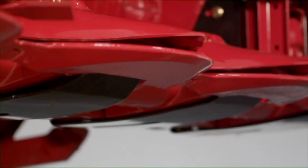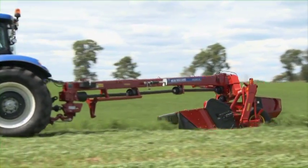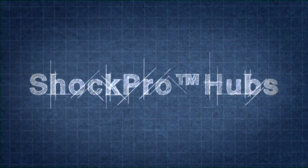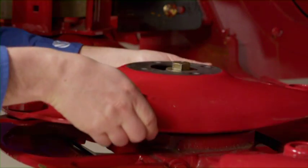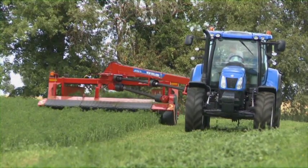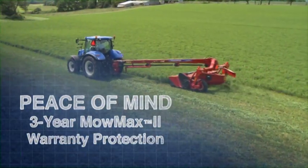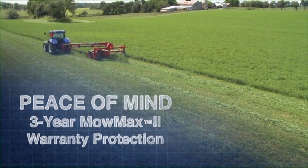Heavy, full-coverage cast rock guards help protect the cutter bar. Unfortunately, unexpected objects and obstructions in hay fields are a fact of life. New Holland's exclusive ShockPro Disk Drive hubs absorb these impacts before costly damage to drive components can occur. You can replace ShockPro hubs in the field in less than 10 minutes, so you can keep on cutting when the weather is right. New Holland backs the MoMAX II Cutter Bar with 36 months of protection coverage — that's two years of additional protection on the cutter bar after the base one-year warranty on the full machine.